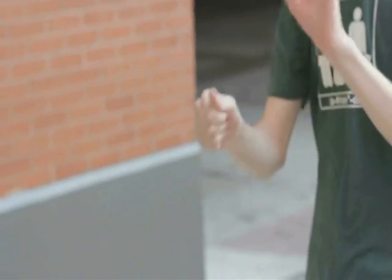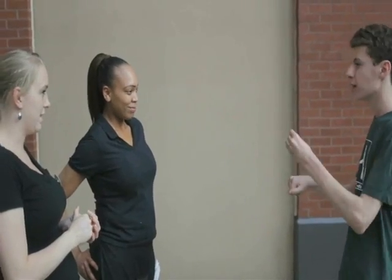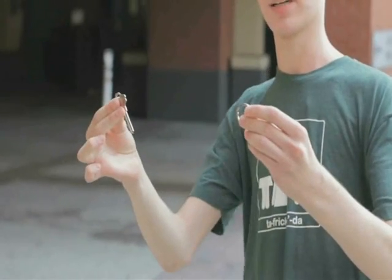Now this is how you protect yourself from a thief. If I have two objects, do you know which of the two the thief would want? The key — you're right. So what you have to do is confuse them. You have to take the key, squeeze it, and you can actually make it switch places with the ring.